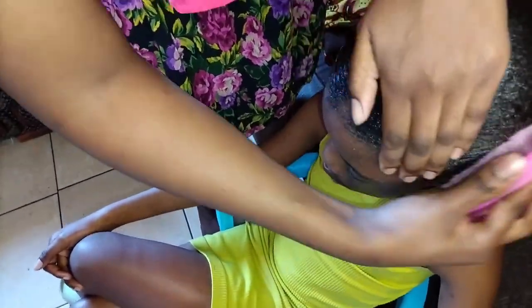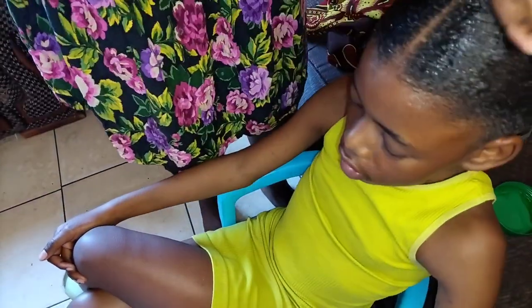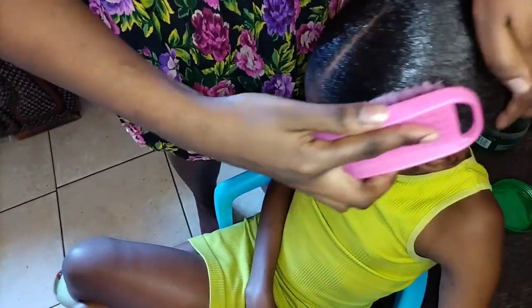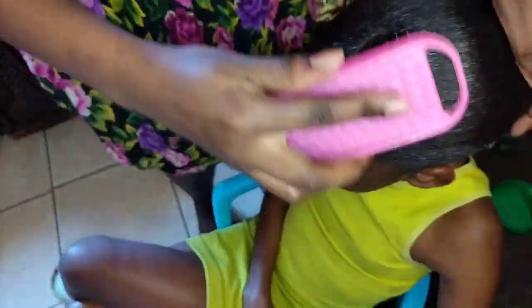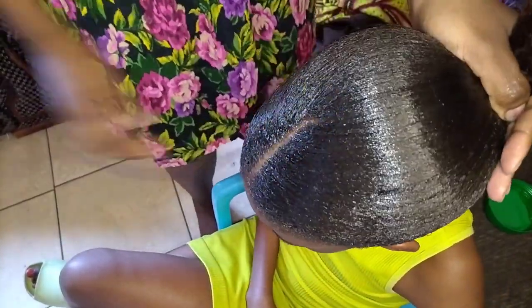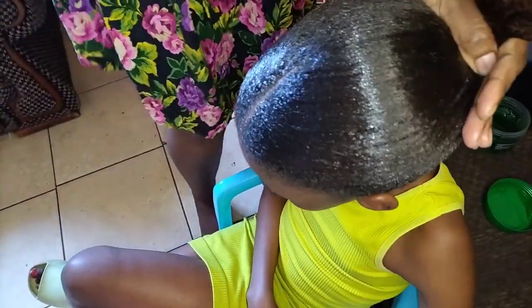I'm tightening the hair as well using the same wool that I used at the back, and then going in with my brush to make sure it keeps that slick look and the gel blends very well with the hair. Here I'm just going to tighten the hair — see, the hair is very wet now.